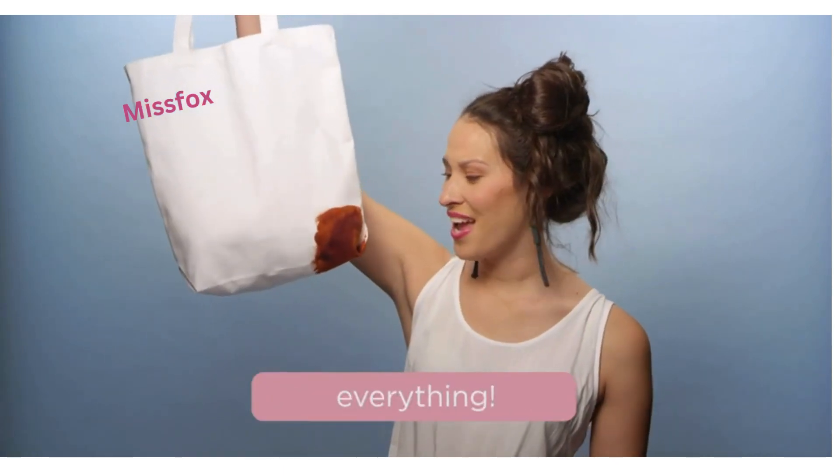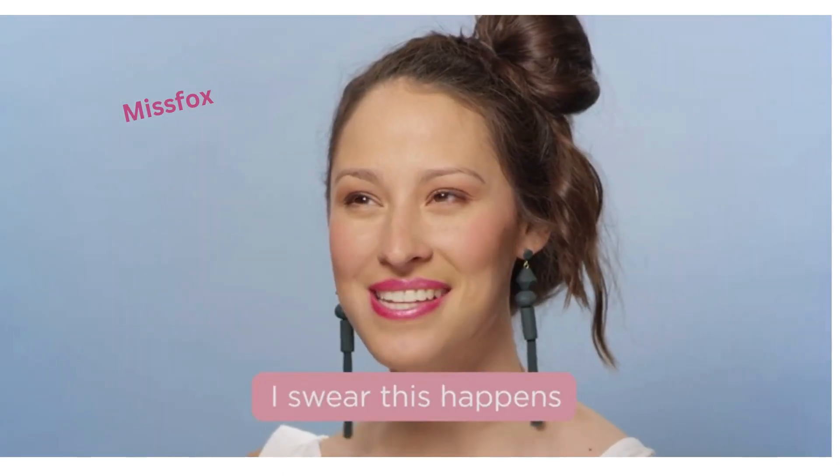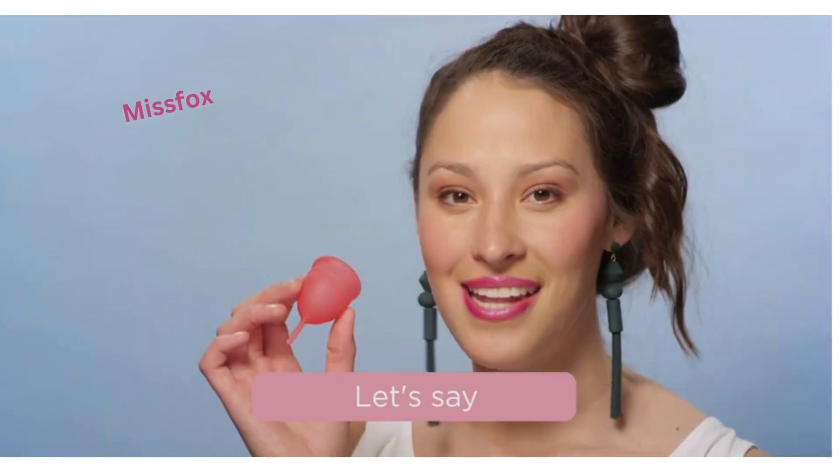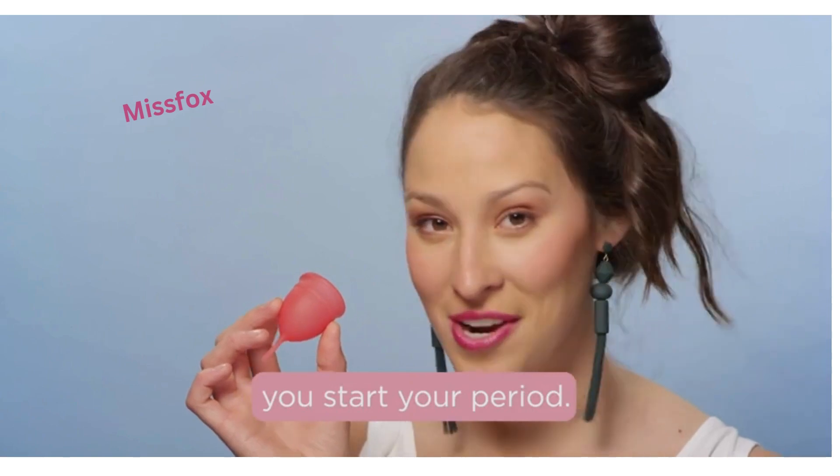My water bottle's leaking and ruining everything. I swear this happens every month. Introducing the salt cup. Let's say your lid comes loose, or you start your period.